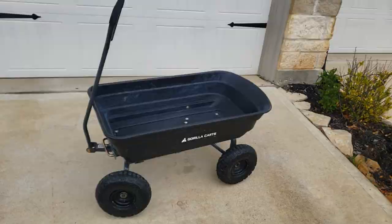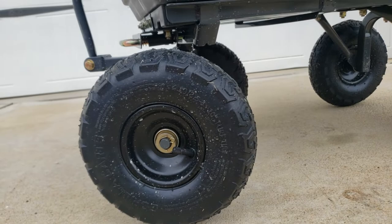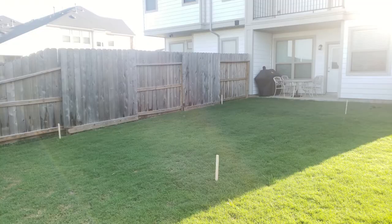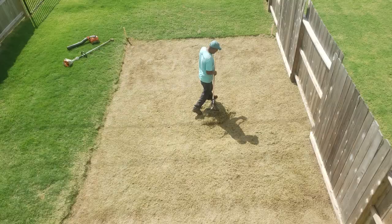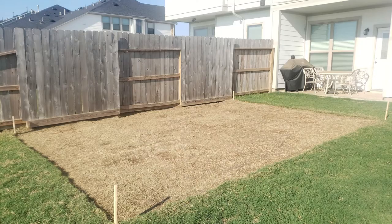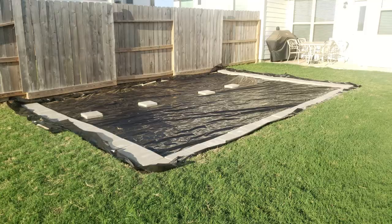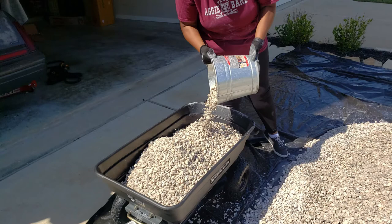A few months ago my wife and I were discussing building a new patio in our backyard. We wanted something unique, a little different, and way less expensive than pouring a concrete slab. We took our measurements, decided how much gravel we needed, and came up with two cubic yards of gravel — that's about 2,500 pounds. When you order gravel, they come and leave it in your driveway and you're responsible for moving it. We had considered a wheelbarrow, but I knew that would be the only time I'd use it, so we ended up getting this dump cart from Gorilla Carts through Amazon.